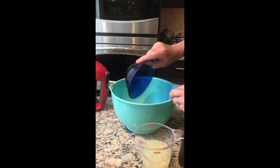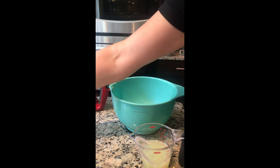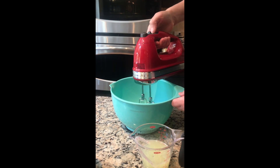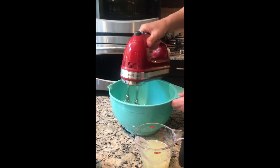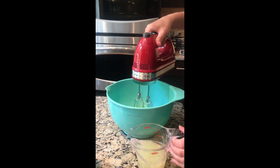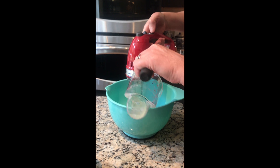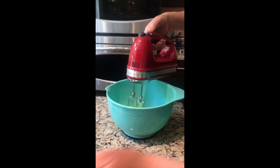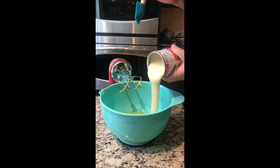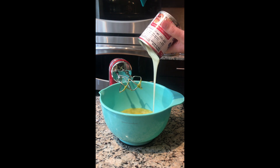We have our three egg yolks — I'm gonna mix that up with our tablespoon of lime zest. You can even just stir this together by hand. Then we're gonna add in our half cup of juice and our can of sweetened condensed milk.